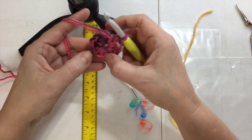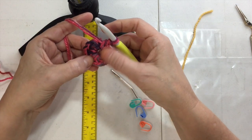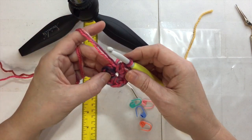Counting the V's on top: 1, 2, 3, 4, 5, 6, 7, 8, 9, 10, 11, 12. With the double yarn it's kind of hard to tell, but I'm just counting the V's.